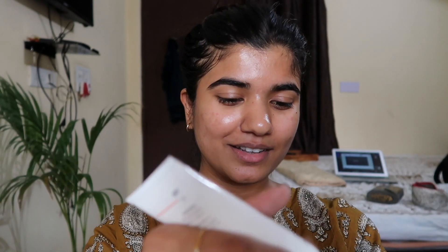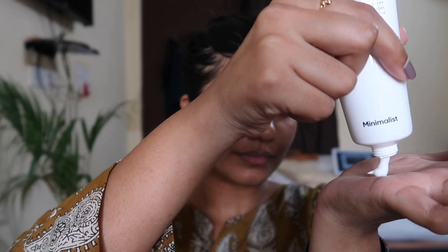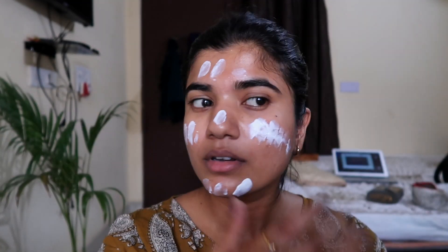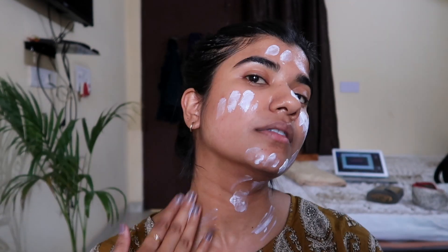As you know, the climate is extreme here — it's very hot. So I wanted to keep my makeup very light. I started with some sunscreen from this brand called Minimalist. The formula is very light and it leaves no white cast.